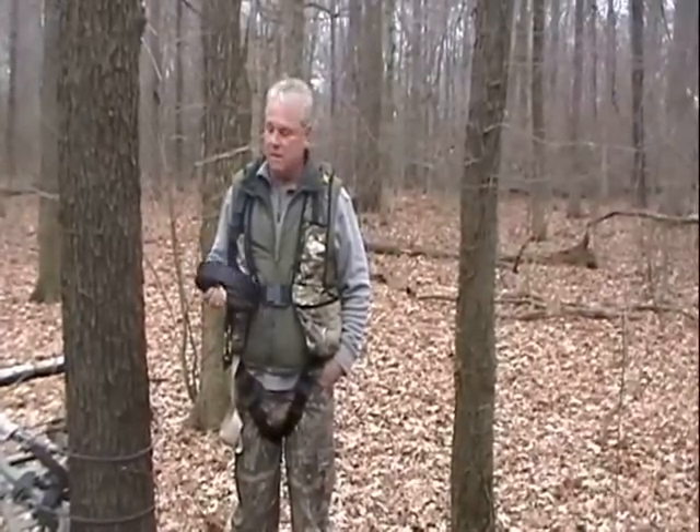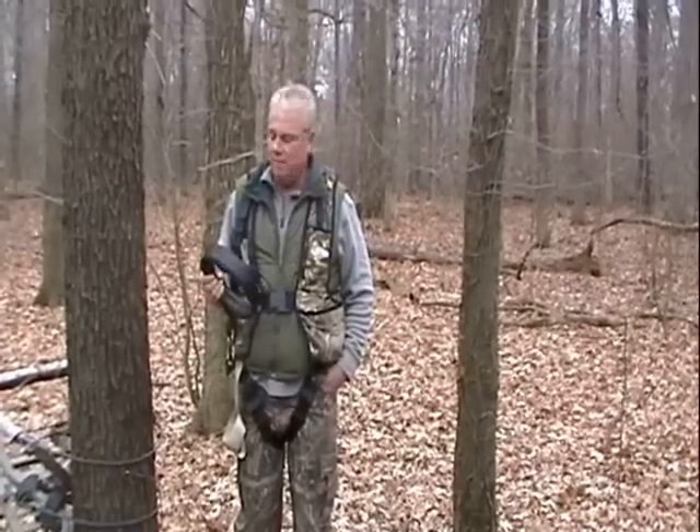Hi, my name is Bill. I want to show you a new product that I've come up with. It's designed for the person that uses a climbing tree stand.